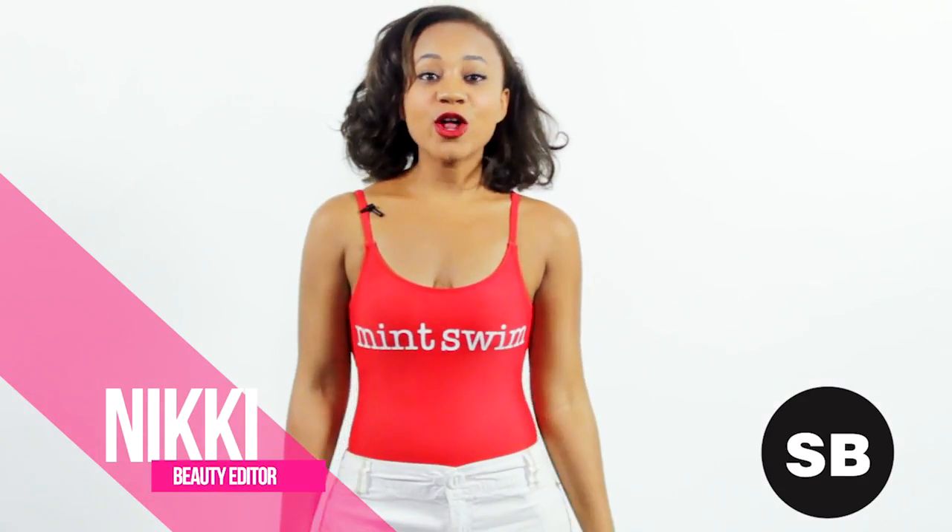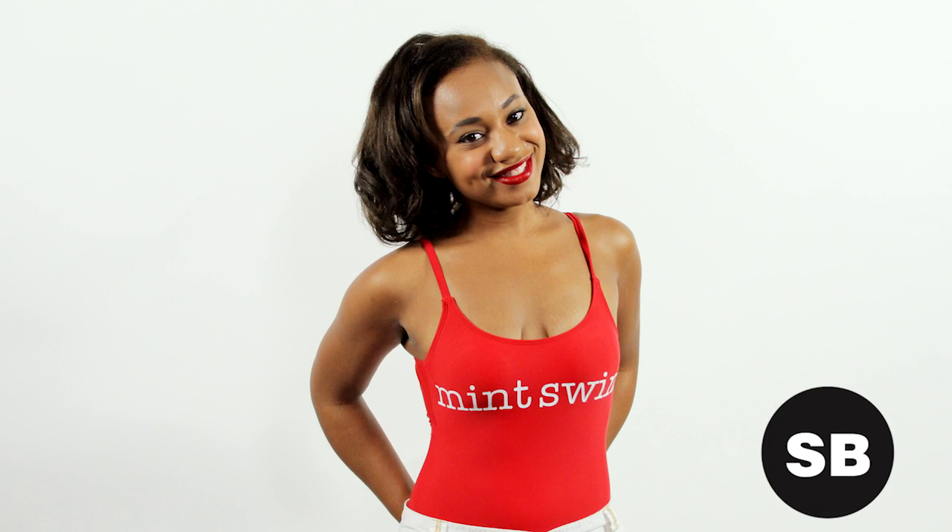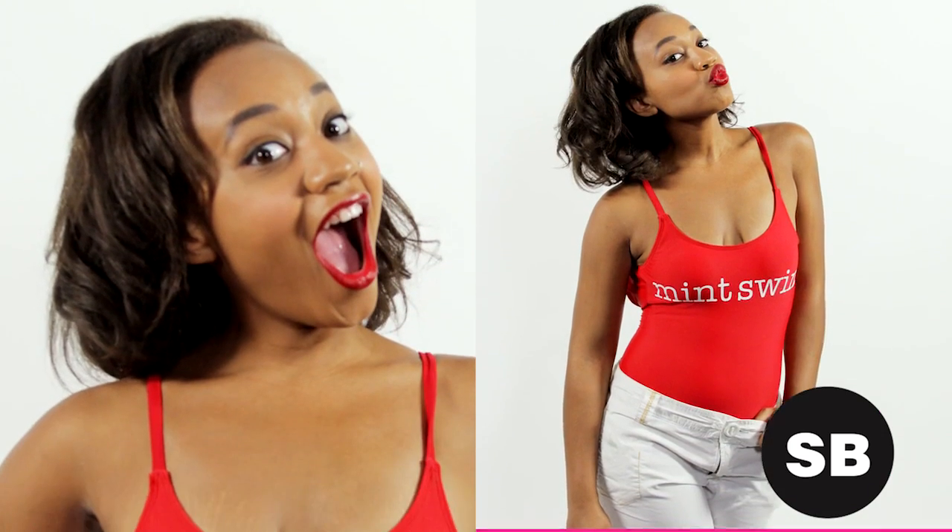Hey ladies, today's four-way slay is all about the one-piece swimsuit. The first look is super casual — if you're just walking on the boardwalk or heading to brunch with your friends, I would suggest just throwing on a pair